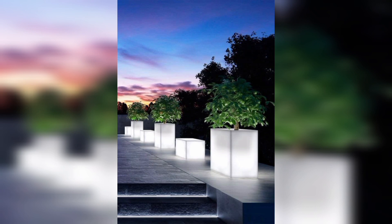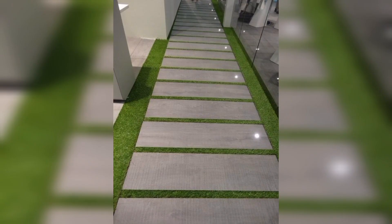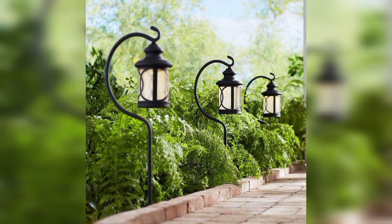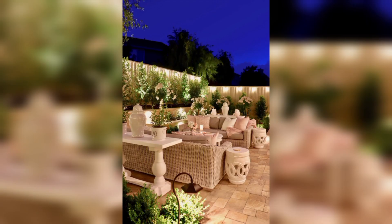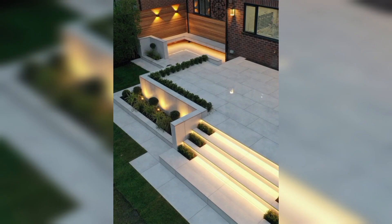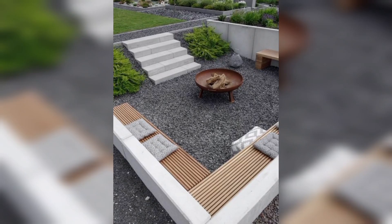String lights: string lights have a warm charm and are perfect for your outdoor garden and themed areas, allowing for decorative use such as in seating areas or even woven through trees.